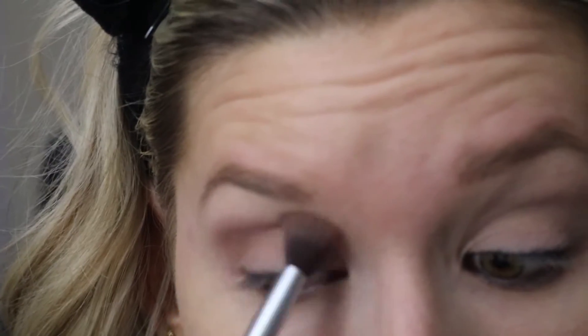I'm using an IT Cosmetics blending brush, number 105, and I'm going to be dusting this along my crease and also bringing it down to my outer V. I'll just make sure that this shadow is very well blended.